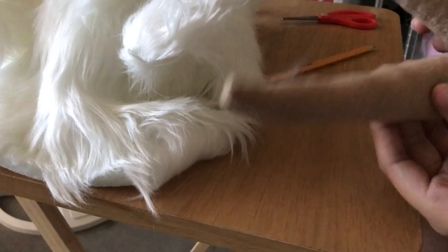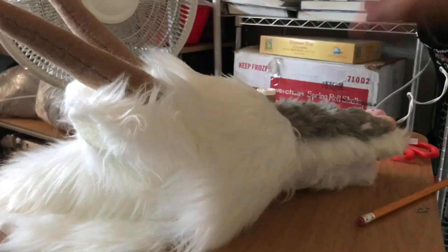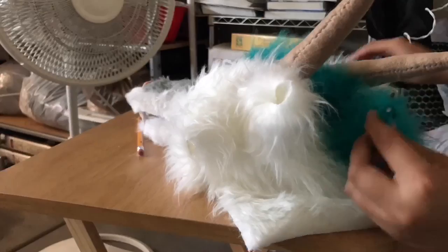Once you're done with the horns, you're going to want to hot glue gun them to his head. I got this piece from Hobby Lobby and it fit perfect for Haku's back — well, back of the head — and I just cut it and glued it onto his head.